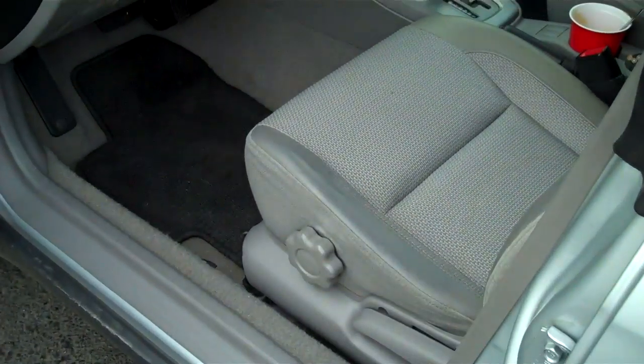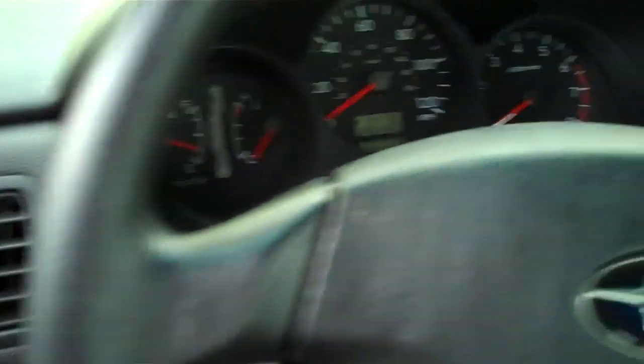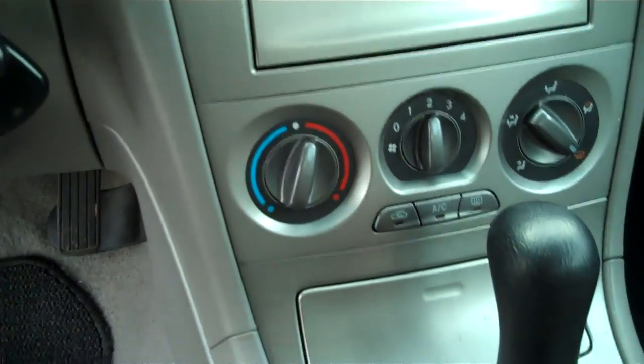Light titanium, dark titanium, and leather trim. Power windows, power locks. 86,000 miles, weather band receiver, AM, FM, CD, air conditioning.